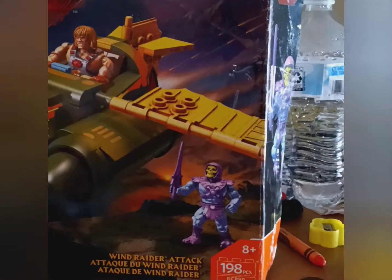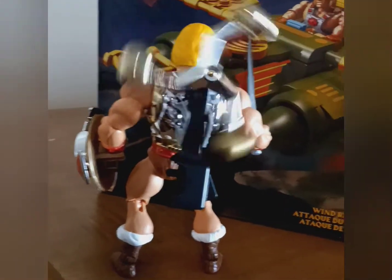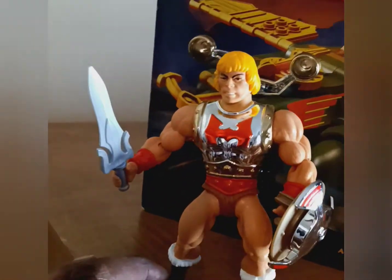I'm digging the figure. Got this little bolo weapon back there, as they call it. Flying Fist Heat Man.